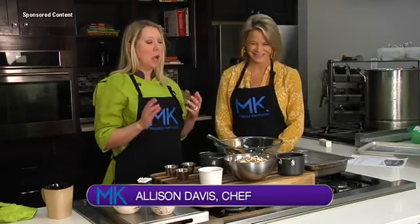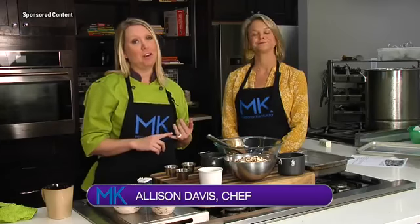Chef Allison Davis here in the Wild Time Kitchen. We are with our resident nutritionist and nutrition dietary expert. We are focusing this month of November all on the big holiday that is known to add a few pounds. And we're trying to prevent that from happening this year, so we are doing a traditional Thanksgiving side.